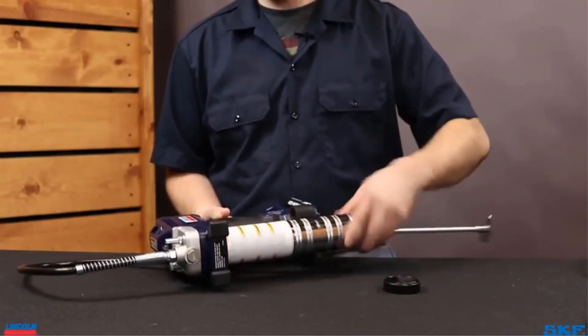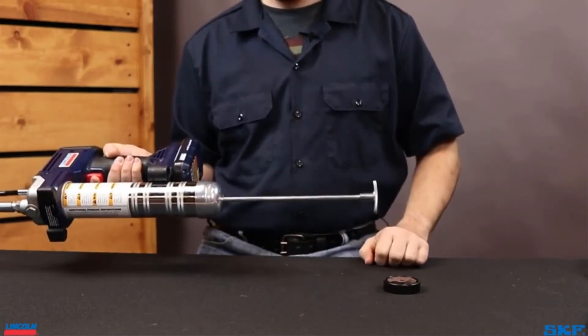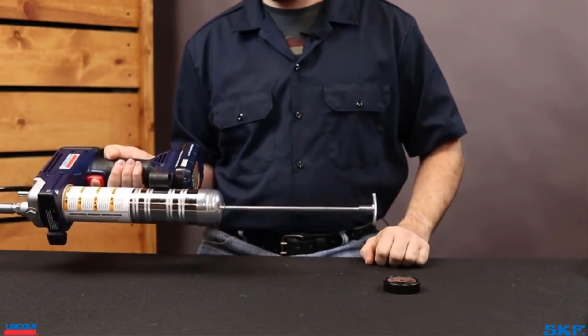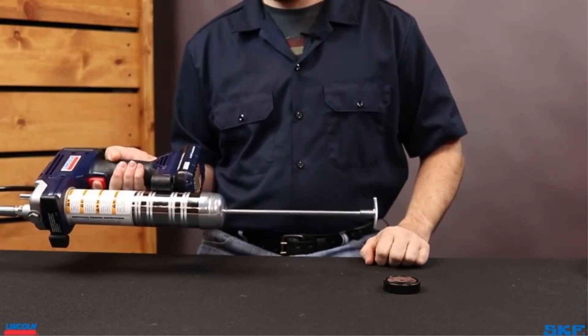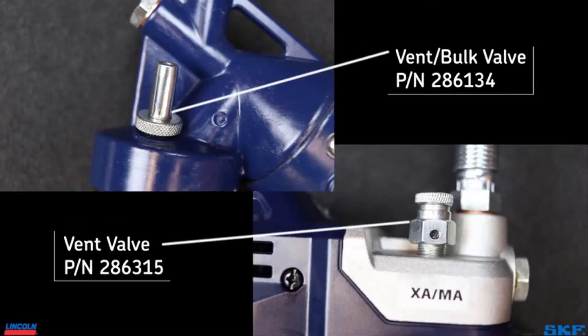Pros: Unique patented design, easy thumb lever release, leak-proof strong lock, compatible with all grease guns, long-lasting and rebuildable. Cons: Does not work in limited clearance spaces, and is slightly pricier than similar models.